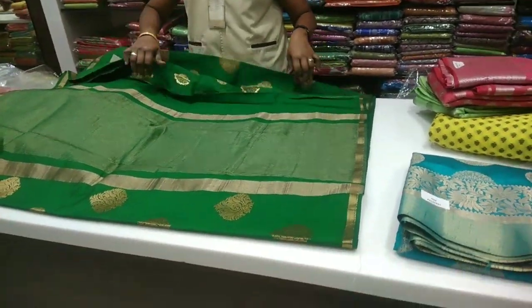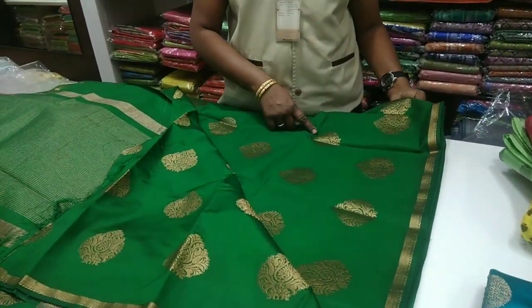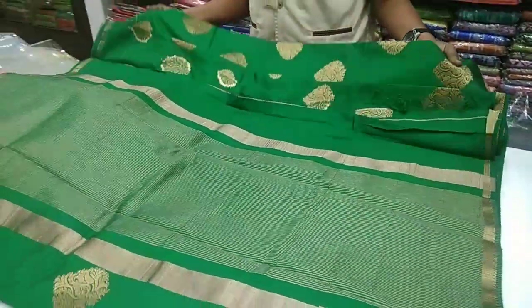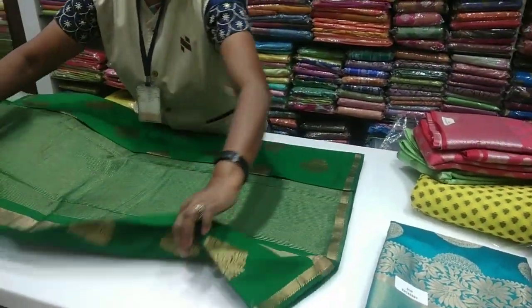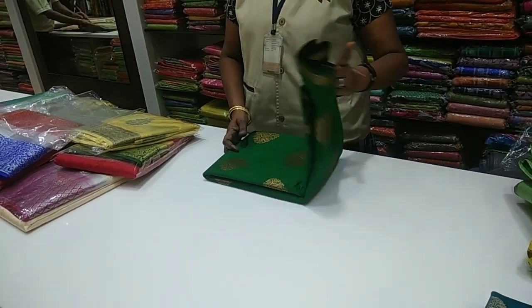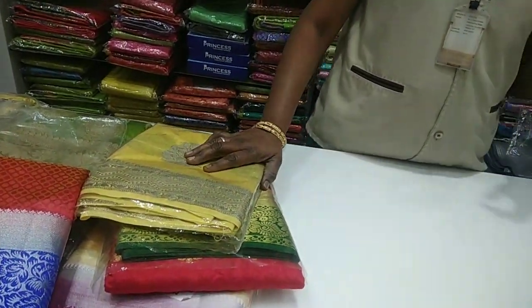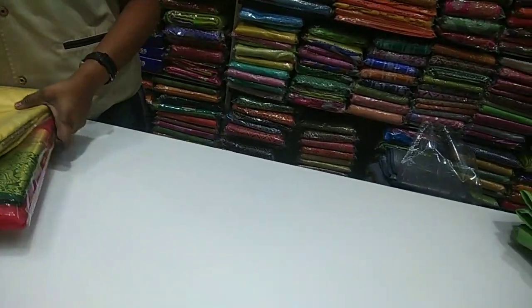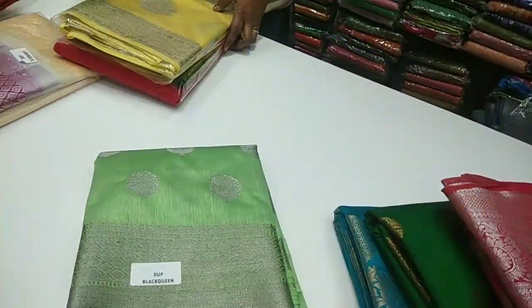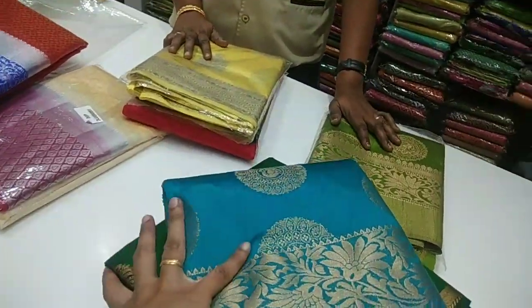The copper jerry is priced at Rs. 1,00,000. If you look at this, you have blouse running with a small bottle design on both sides. The rate for copper jerry is Rs. 1,125, while silver and golden jerry is Rs. 1,095. There are three different varieties — copper jerry, silver jerry, and golden jerry — each in different colors.